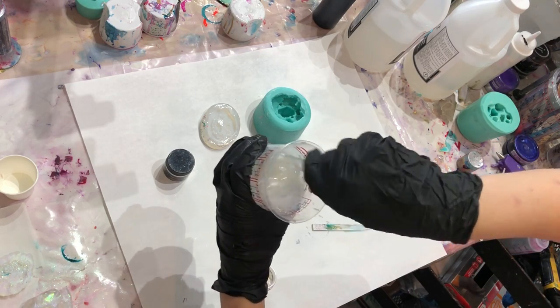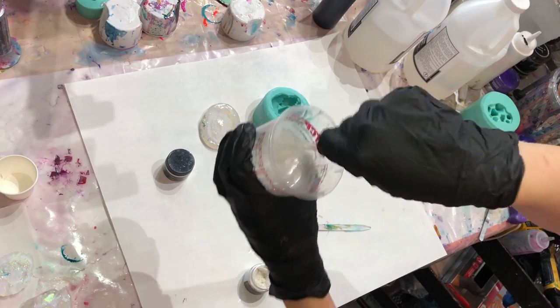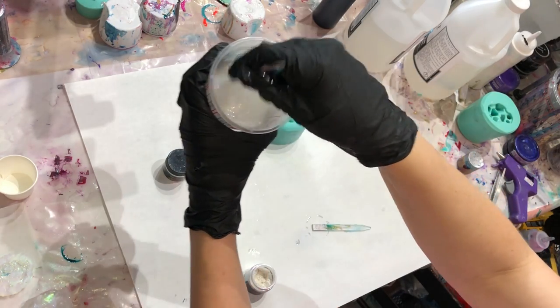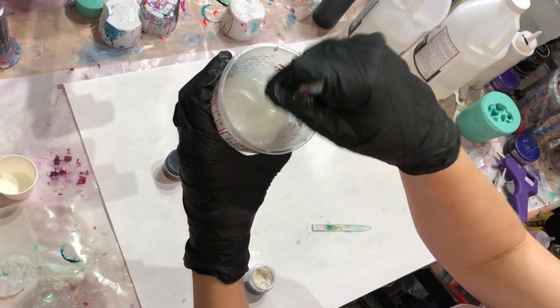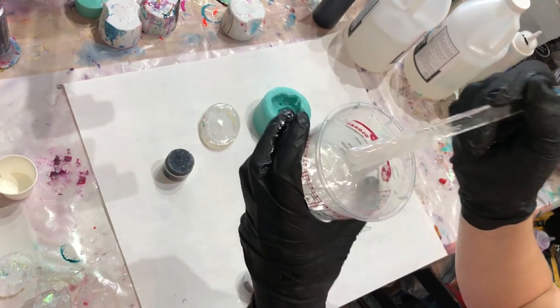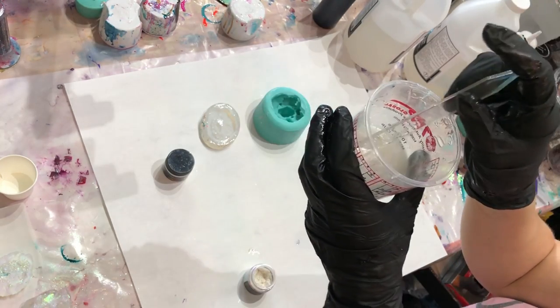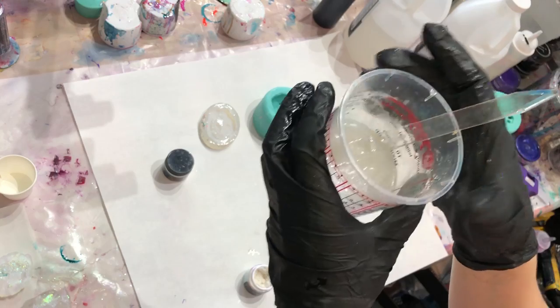If I was mixing this into a casting epoxy it would take a little bit longer to mix in because it's thinner, but with this Art Coat it works just fine.